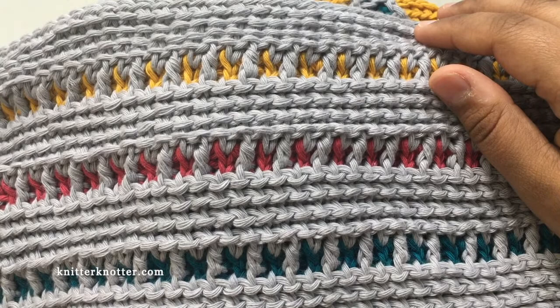I'll talk about each of these sections separately — how to make them and how to handle the tricky bits. Continue watching and I will start with the first section.